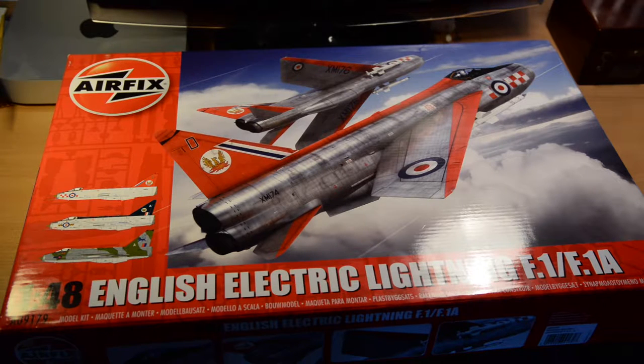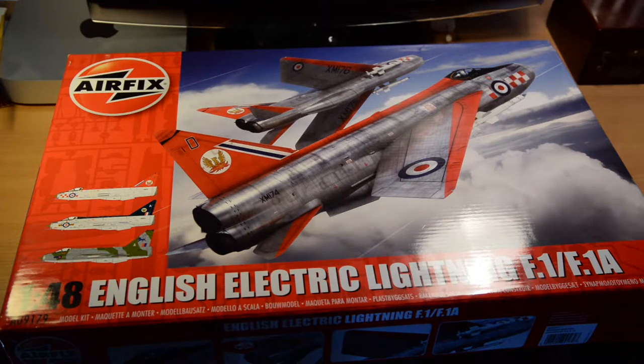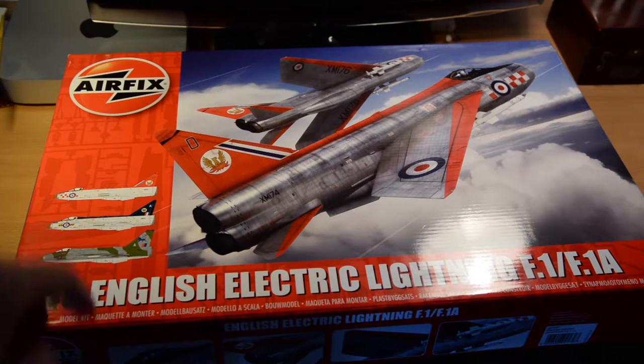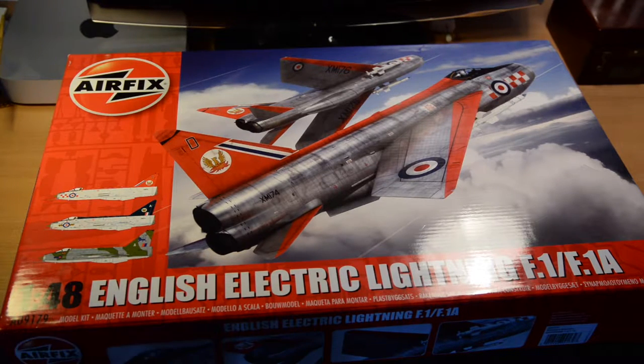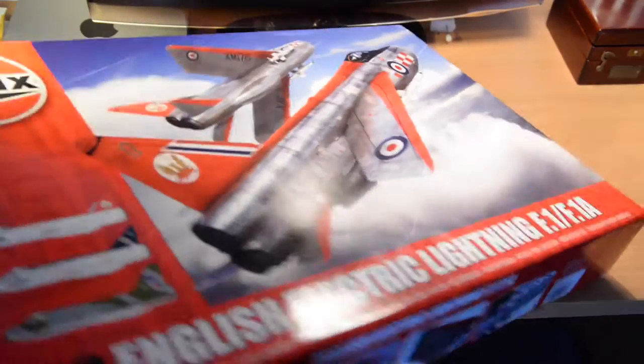This is kit number A09179, a series 9 kit, meaning it's a larger and more expensive kit. The box art shows the 56 Squadron display team — a very nice piece of box art showing the aircraft at altitude. We have three options in this kit: that same aircraft as depicted on the box art, another natural metal edition, and a camouflage version. I think these are both F1As with cannon in the nose; this is an F1 without cannon. It's a very typical modern Airfix box.